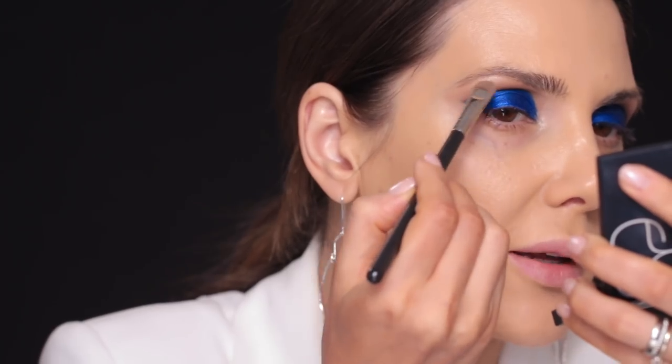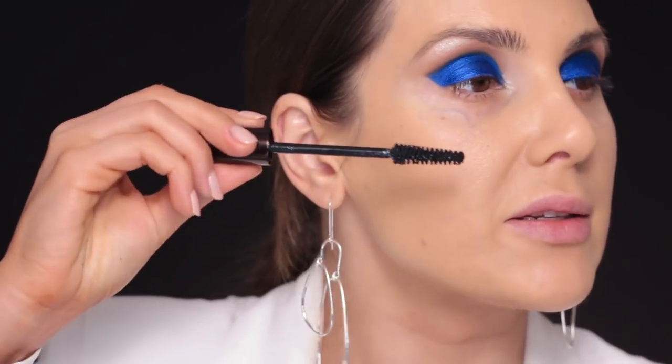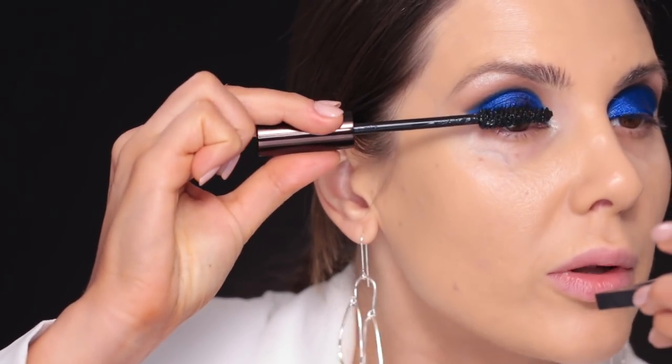I'll apply that same color on just the highest points of my brow bone. Now I'll try this Tom Ford mascara — it's my first time using it, but I liked the brush so let's give it a try.